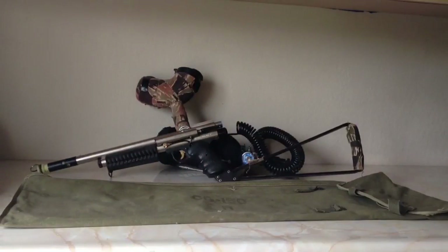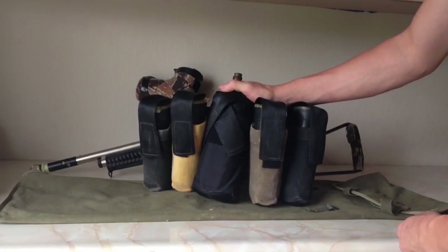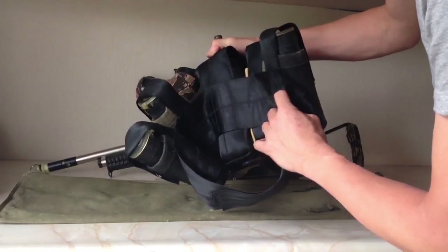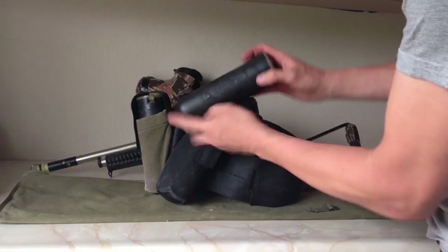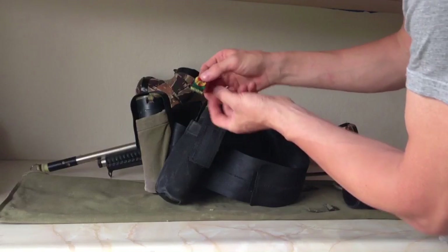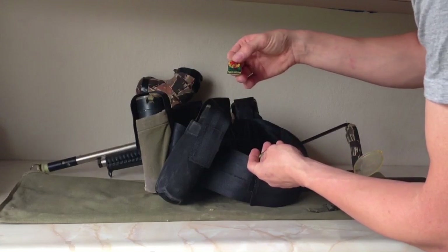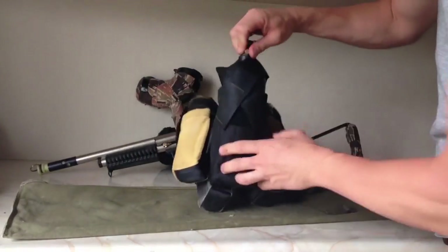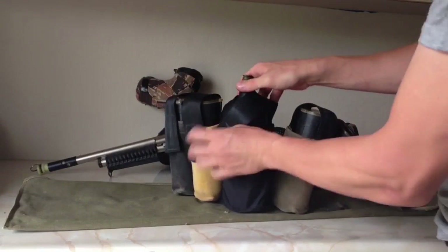Additionally, it came with the original pod pack that Lori made — Lori used to make and sell these. It's a seat belt-type material, all stitched. It came with original 100-ball tubes. He also had some of these old tokens you'd get when you'd hang the flag at Carpet Bob's — what's now Paintball Jungle — in American Canyon, though it says Vallejo. And it has the original 20-ounce tank.